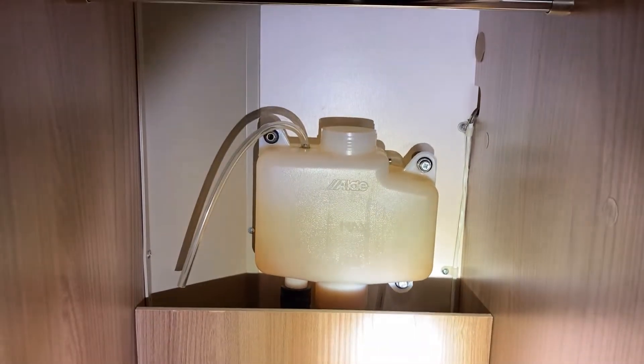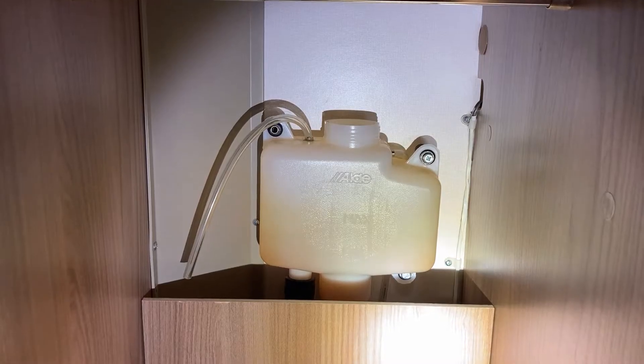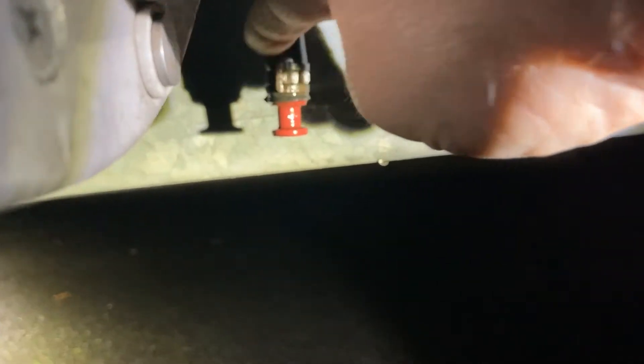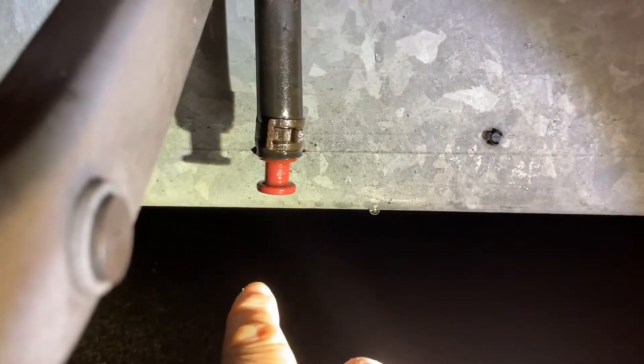I take the lid off, take the cap off, and I take out this panel. I'm going to remove that bottle once I've showed you where the drain pipe is on the outside. So underneath the van now, just by the door, this is the drain pipe. We've got this clip here - squeeze that with the pipe grips and just pull out this bung here. Bowl underneath to catch all the fluid.